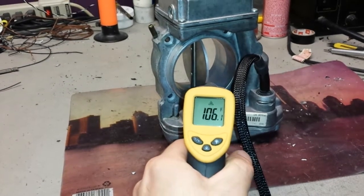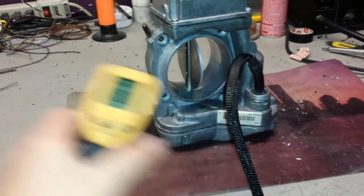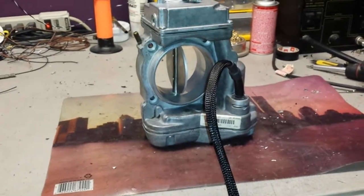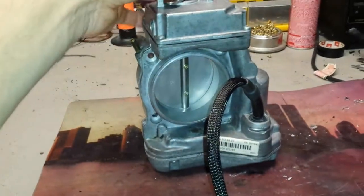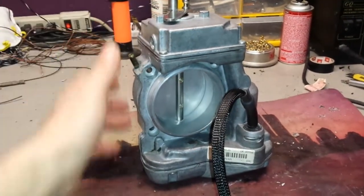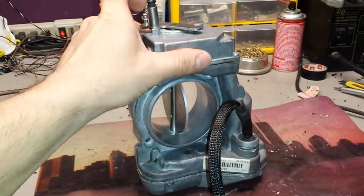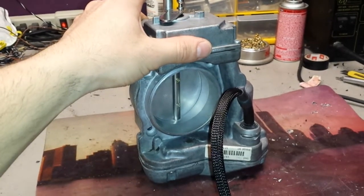Just want to show you that this is not like I just fixed it and put it on to make a video. Now it shows that the unit works fine and is ready to be mailed back out to a customer. For more information on throttle body repairs and throttle actuators, you can go to my website at restoreyourmercedes.com.